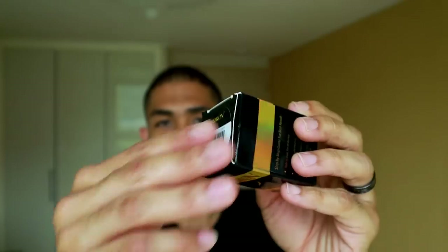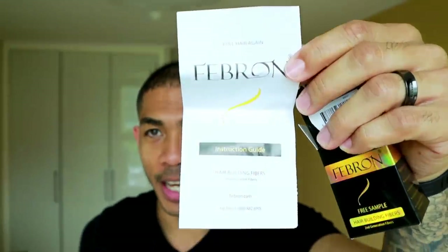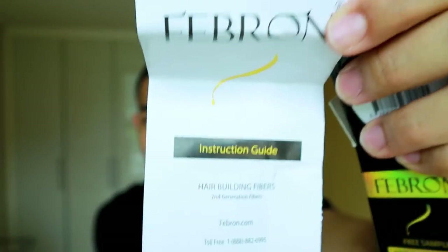I ordered the sample. This one is the black. I live in South Korea, so ordering this from the United States took about seven days to get here. It tells you the color on the outside. Pop it open — there's an instruction guide for those of you who've never used a hair fiber before. It shows you how to use the hair fibers.